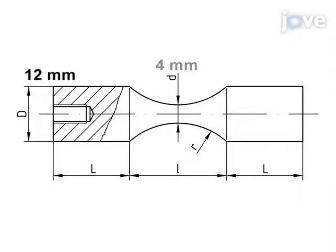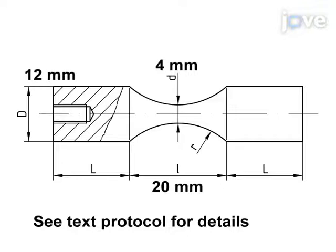Choose the head diameter, the gauge diameter, and the gauge radius according to material parameters and test conditions. These determine the gauge length. The head length defines the total mass of the specimen and must be calculated to fulfill the resonance condition at 20 kHz.